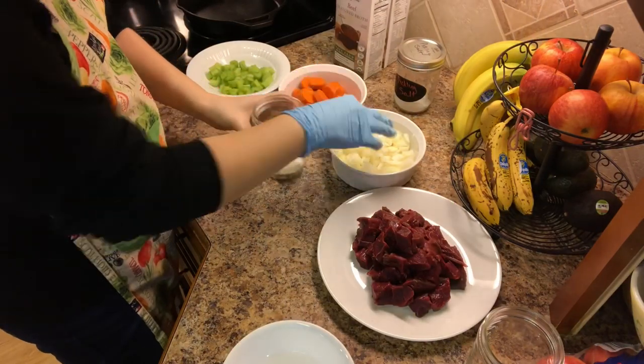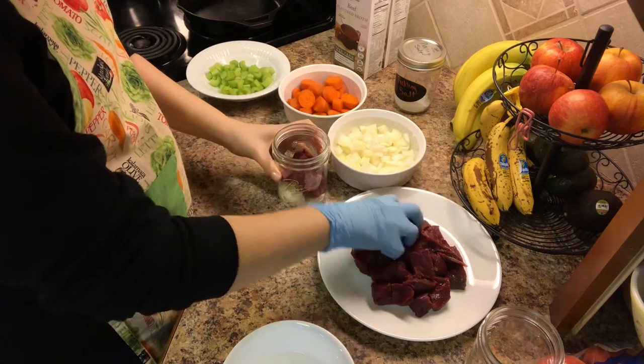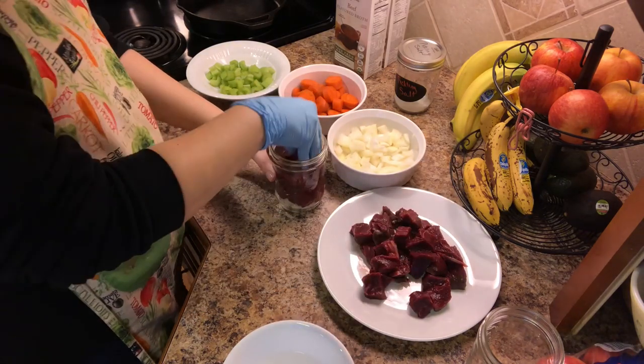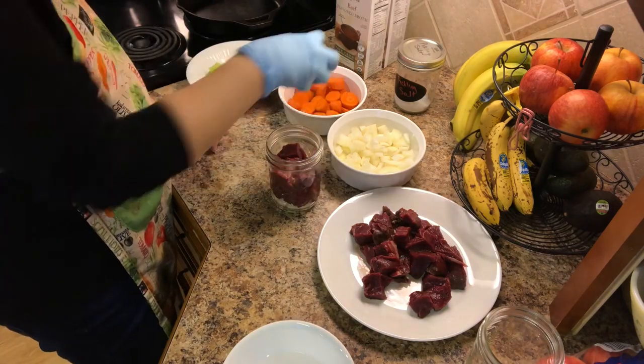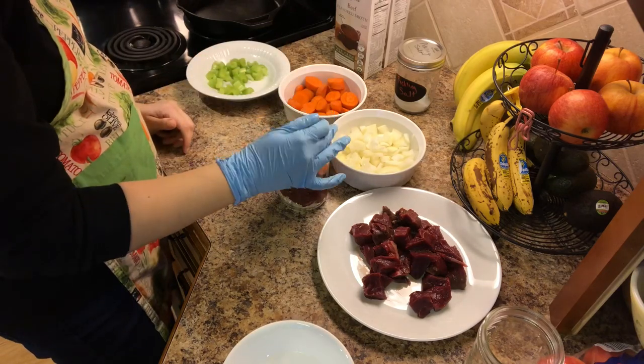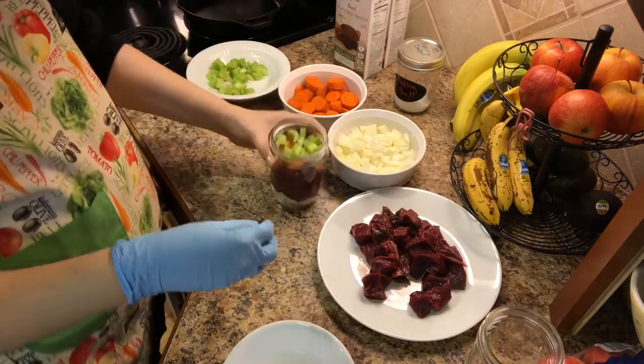The great thing about raw packing stew is that you're just building your stew per jar. So in each wide mouth pint-sized jar I'm putting in a little bit of onion, a lot of meat, a few carrots, and some celery. If you are going to be using potatoes this would go a lot further — you would use a lot less meat.